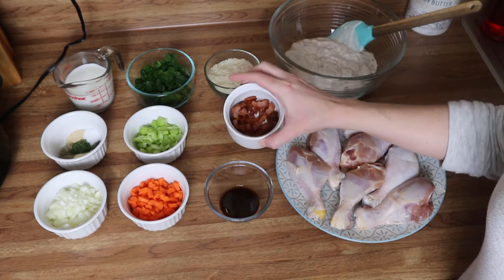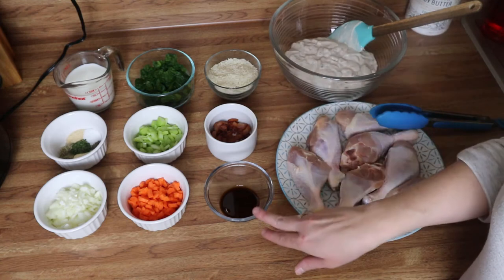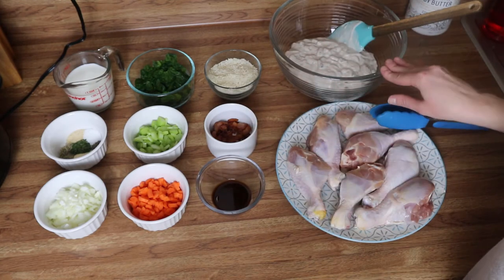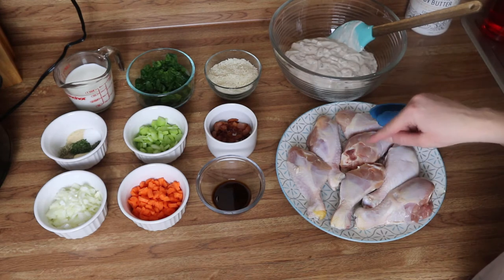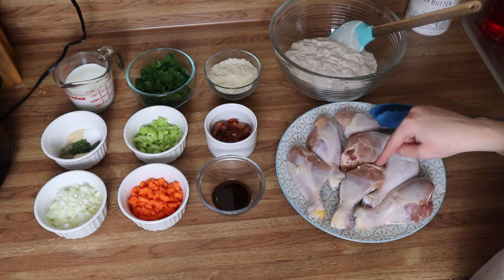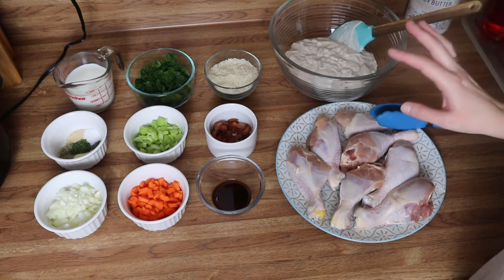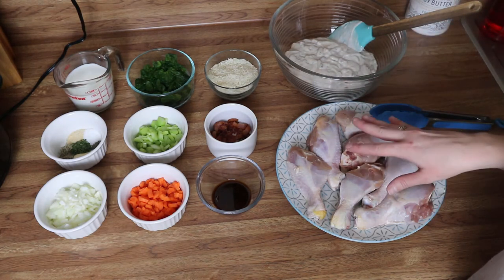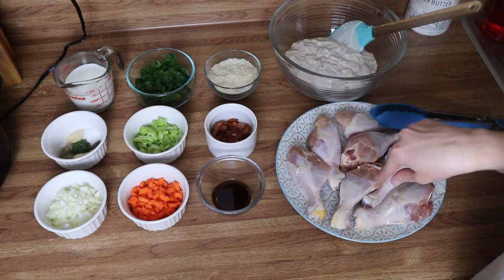You're going to need about four slices of bacon to top the dish when it's done, a teaspoon of Worcestershire sauce, a large can of cream of mushroom soup, and of course your chicken. You can use whatever you want — we're using legs today, but you can use chicken breasts, chicken thighs, bone-in, bone-out, skinless, or even turkey.